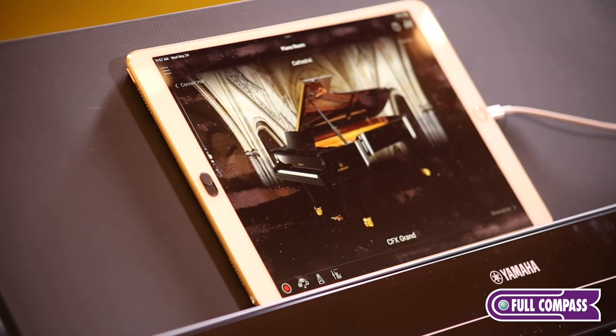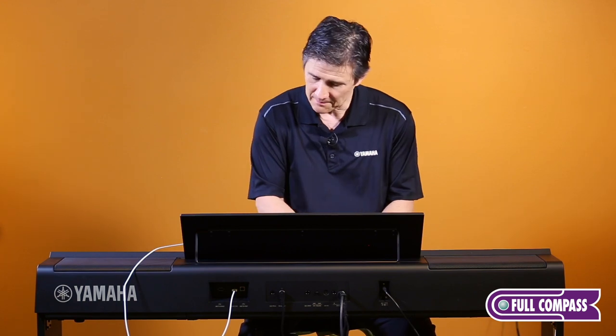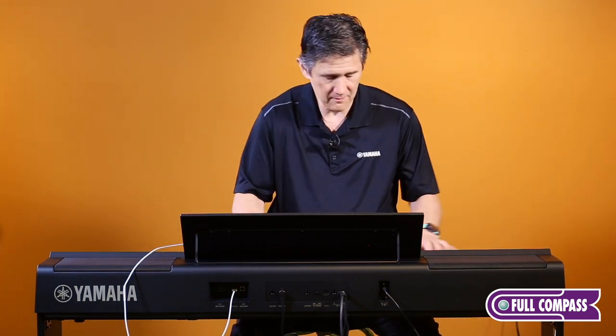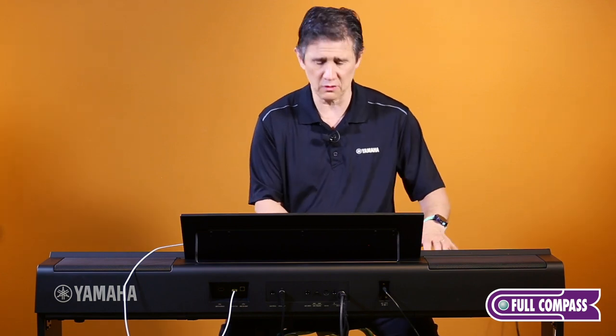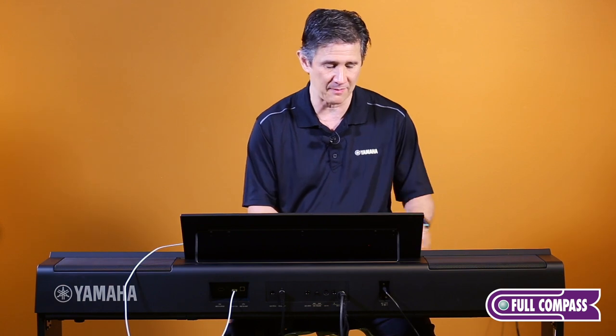In addition, there's also control over the environment of the room the piano is in. We can not only control what the piano sounds like as if standing in front of it, but also what size room we want to play in. I can take the CFX piano with the lid all the way up — you can hear I'm in a little recital hall — then swipe on the app and all of a sudden I'm in a concert hall, a bigger room.